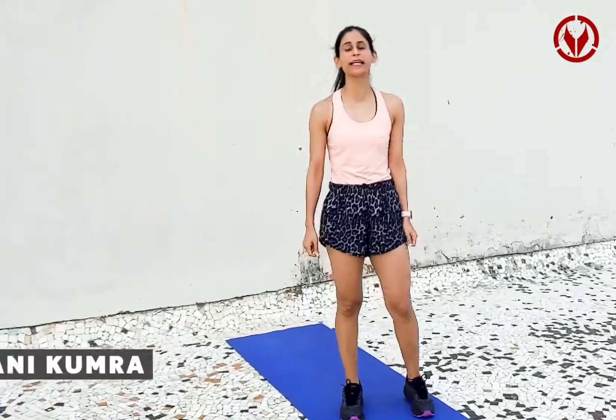Hi tribe! I'm Shivani and I'm a fitness enthusiast from Bombay. Today I'll be showing you five of my favorite exercises for legs. Legs are the biggest muscle in your body and you need to strengthen them in order to have better form and good stability overall.